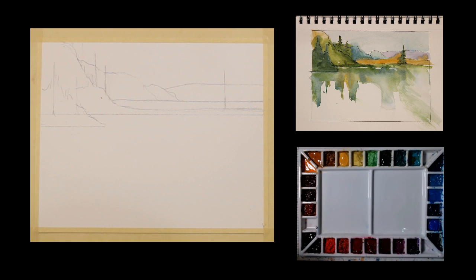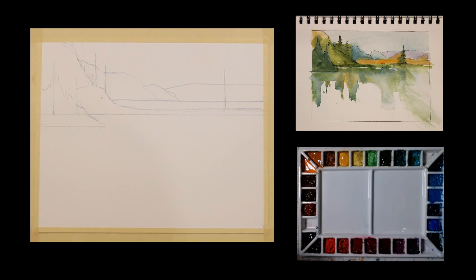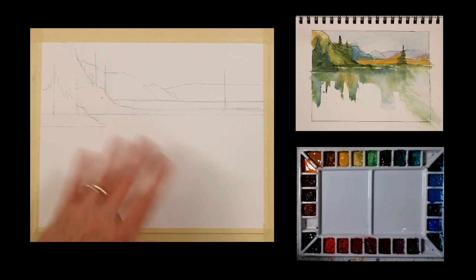In this video, I'll be doing this landscape. This is an imaginary landscape, and I'm going to be using a sketch in a sketchbook for reference. This is just a very simple sketch that I did in my sketchbook. I just drew it with a waterproof pen and then put some watercolor over it. It's completely imaginary, and I'm going to paint that in an 8x10 format here.